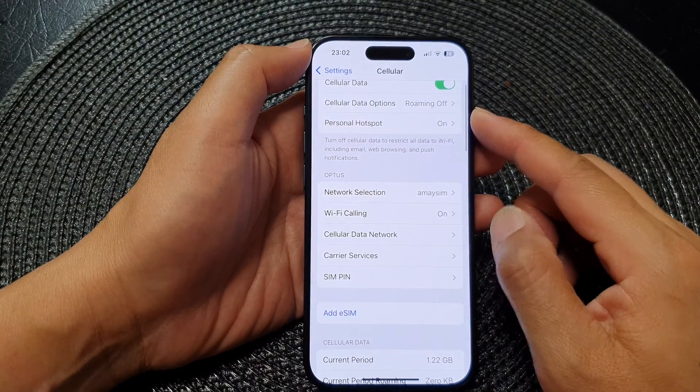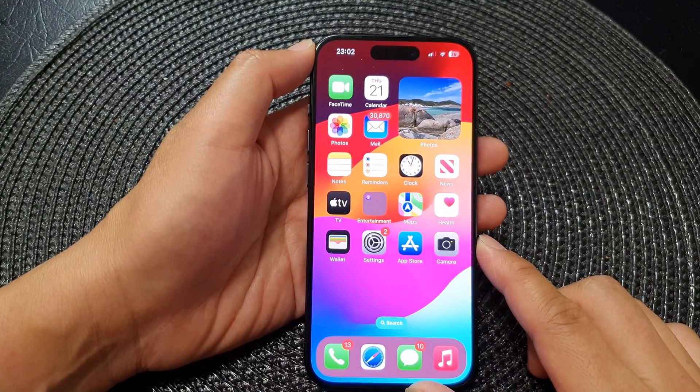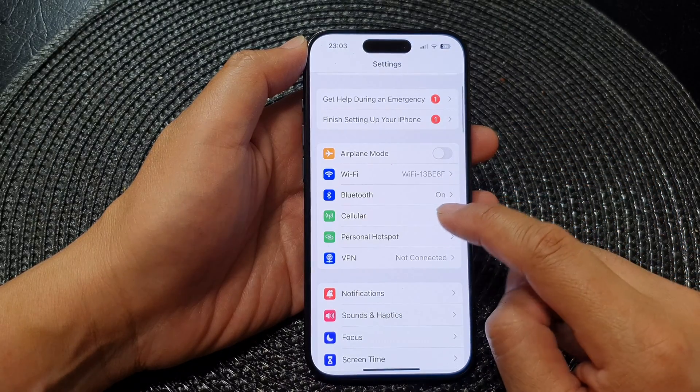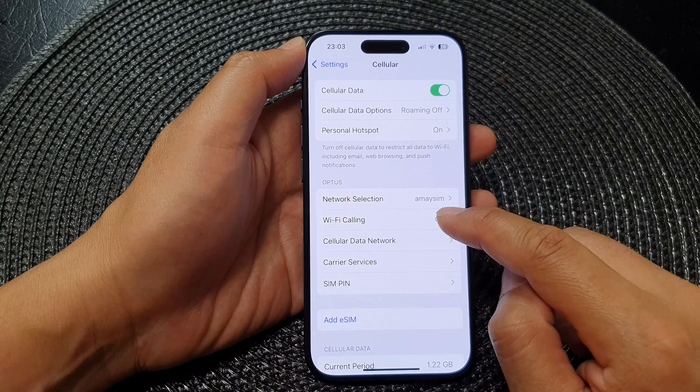First, let's go back to the home screen by swiping up at the bottom of the screen. Then from the home screen, tap on Settings. Next, in Settings, tap on Cellular and then go down and tap on Wi-Fi Calling.